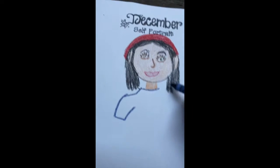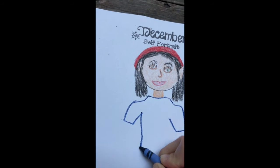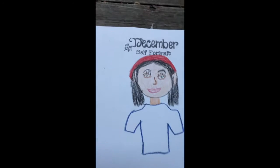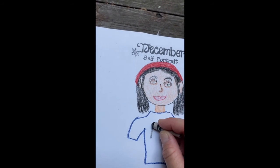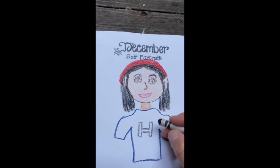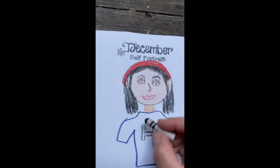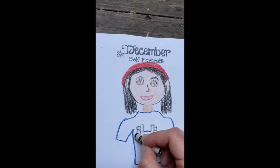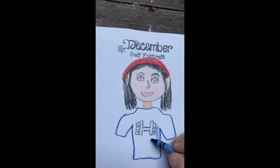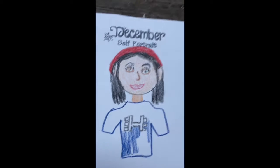Today I am wearing a blue shirt, so here's my shirt. It has a railroad track design on it, so that's what I'm going to add as a detail. Maybe you have a character on your shirt — you could try drawing that. Maybe you're wearing a shirt with Mickey Mouse, so try drawing Mickey Mouse, or maybe you have Spider-Man, try drawing Spider-Man. There's the railroad track on my shirt — now I'm just going to color it in.